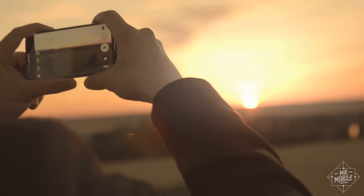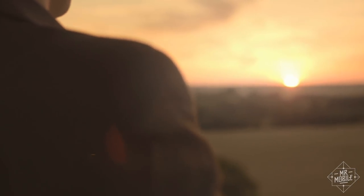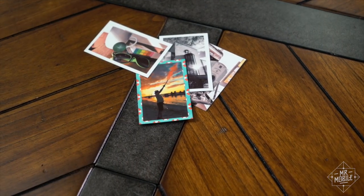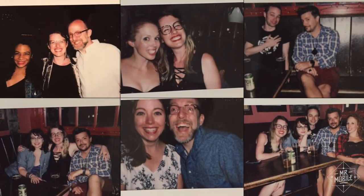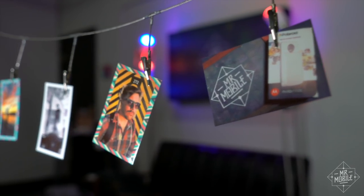I'm mainly a digital photo guy, and that's probably true for most of you as well — otherwise, the digital revolution that killed Polaroid never would have come about in the first place. But the resurgence of physical photos is a real thing. For the past few years, I've seen more and more instant cameras at parties, and it's novel. Even if you didn't grow up with physical Polaroids, you can see how having an immediate paper copy of a picture is a lot of fun.